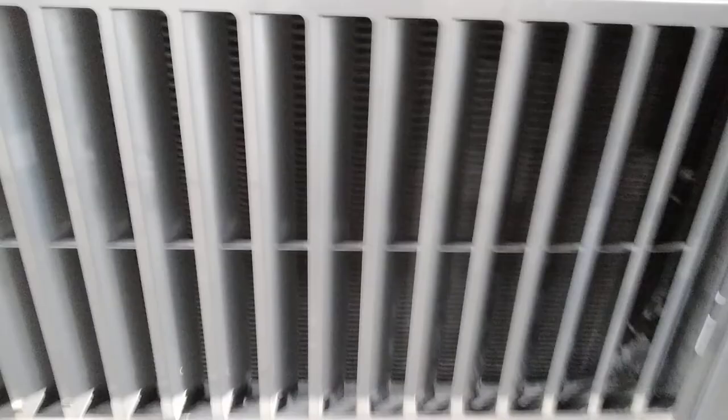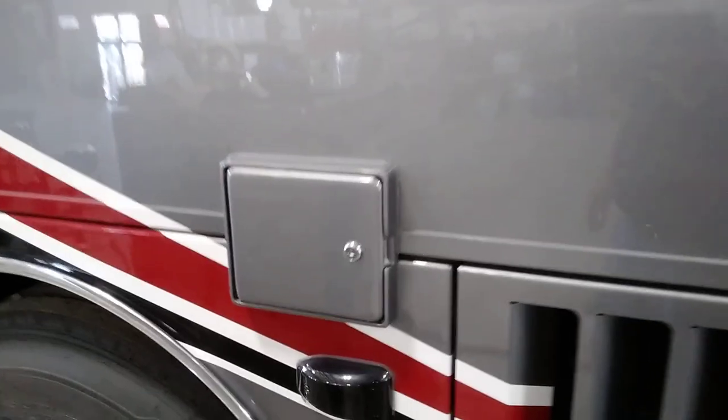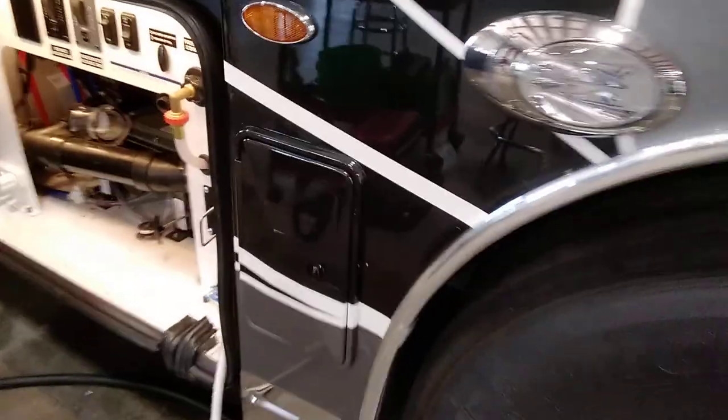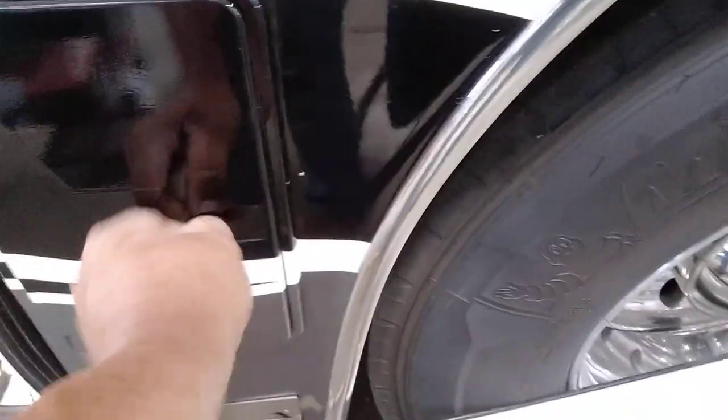There's a side-mounted radiator over here. On the driver side, there's a DEF remote fill so you can fill the DEF from this side as well. Behind this little door is your Sanicon hose.